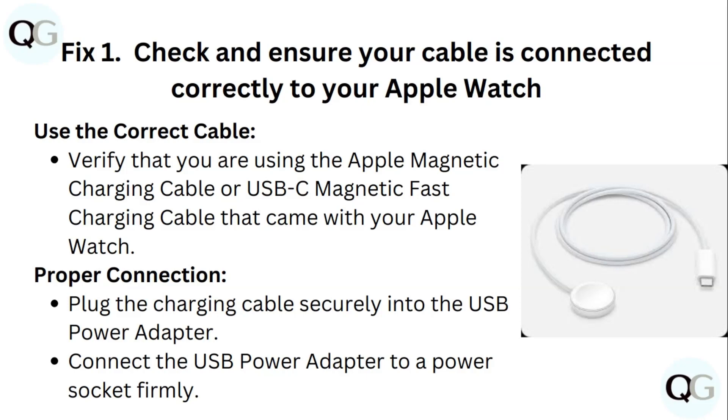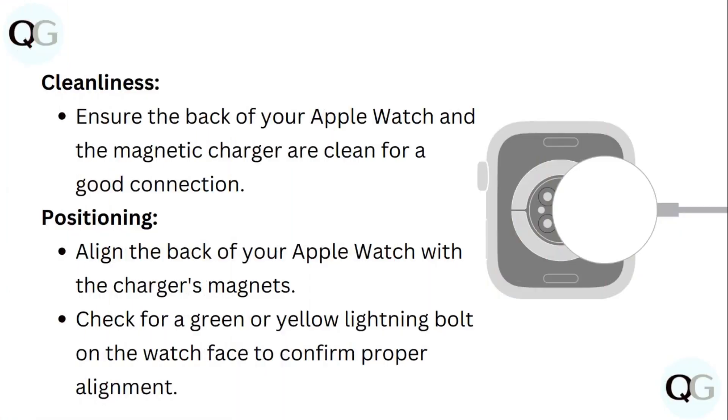Proper connection: plug the charging cable securely into the USB power adapter and connect the USB power adapter to a power socket firmly. Cleanliness: ensure that the back of your Apple Watch and the magnetic charger are clean for a good connection.